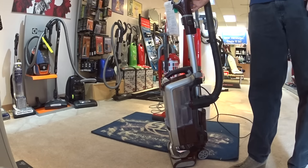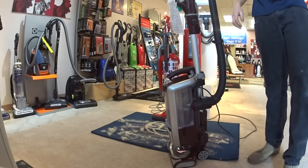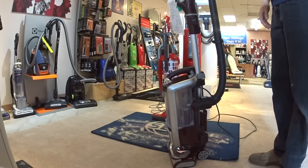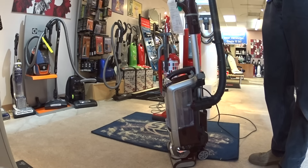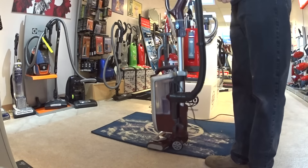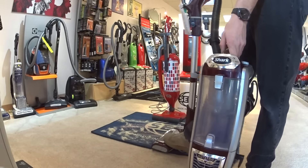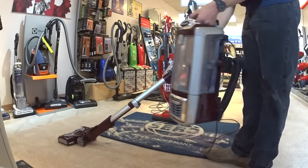The purpose of this form factor is to sell somebody a canister vacuum without selling them a canister. Because for some reason, people in this country are so opposed to canisters. So what you're supposed to do — it's got this strange lift-away function, and all of a sudden it becomes a canister. This one becomes a canister that you have to hold.